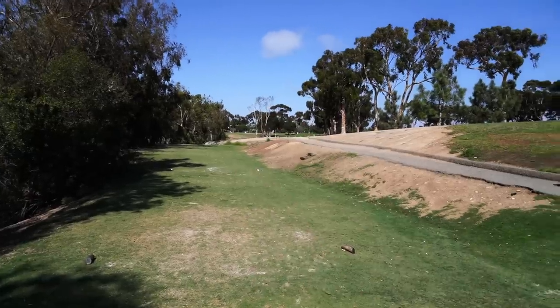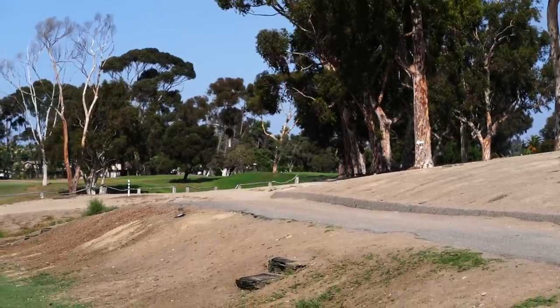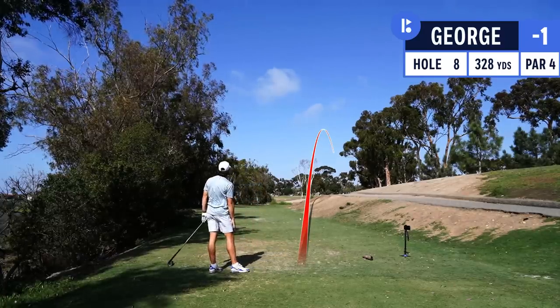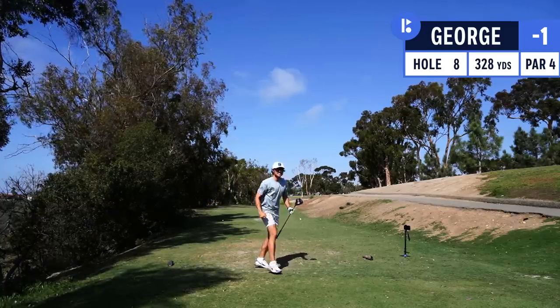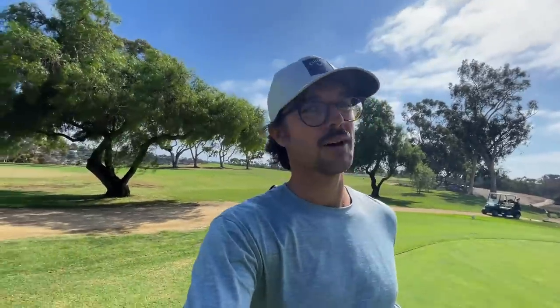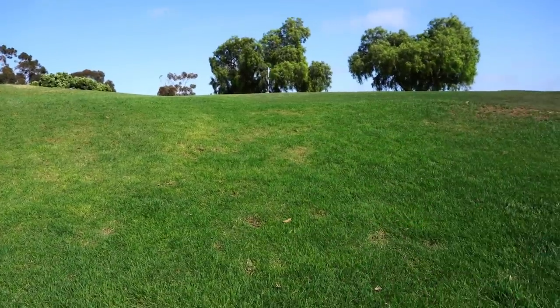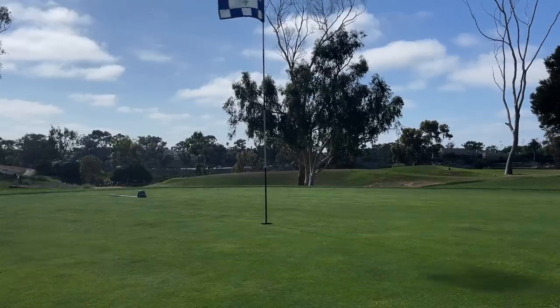Here we go - left to right dogleg, 280 yards. Pin is up there, barely visible but it's up there. The green cam has come in quite handy today - a lot of elevated greens, you guys are getting to see where the ball lands. It's a short shot into the hole but look, you cannot see the bottom of the pin - blind. Looks easy on the surface but actually a pretty tough little shot. Golly, that came out nice but I think it's a little bit too long.